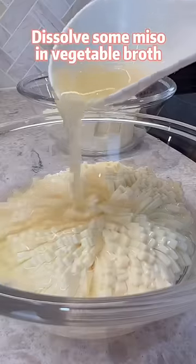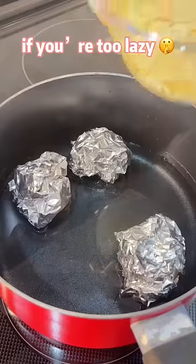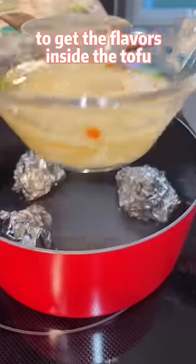Dissolve some miso in vegetable broth. You can also use boxed broth if you are too lazy. Steam for 5 minutes to get the flavors inside the tofu.